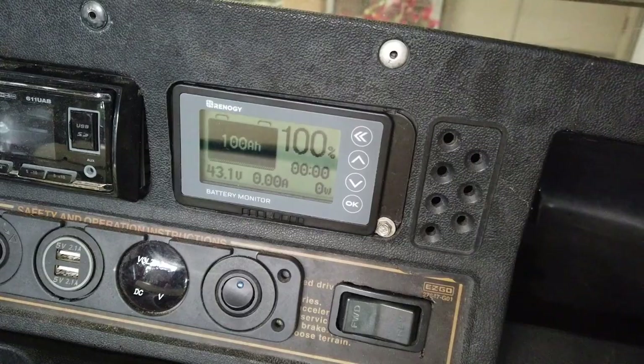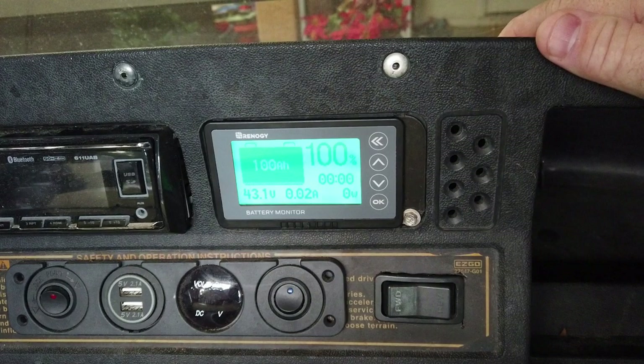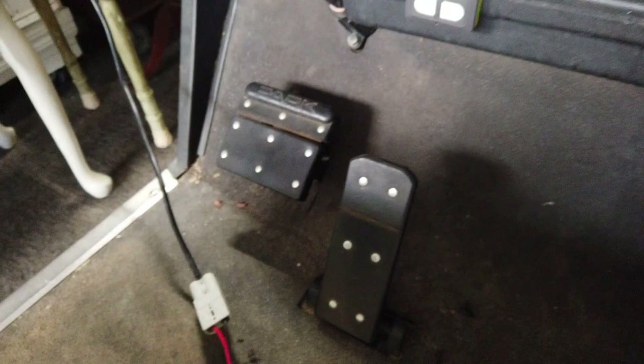Since it's fully charged — first time I've ever seen it do that — I'm going to set it to 100%. When I wake up the panel it pulls 0.02 amps, not even a watt. Hold that button down for three seconds to set 100%. Now I'm going to disconnect and we'll go for a ride. Got the trusty Garmin here, we'll get all this stuff set up.